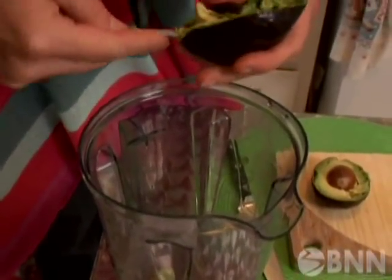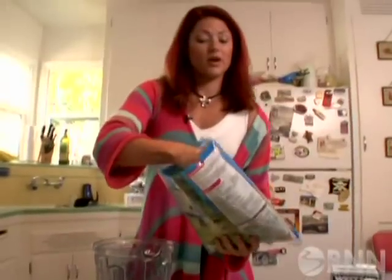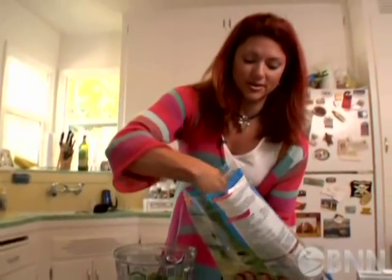Now things start to get a little weird. Valerie tosses in half an avocado and, believe it or not, lots and lots of spinach — a heavy hand on the spinach, like cram it in there. This is good stuff.